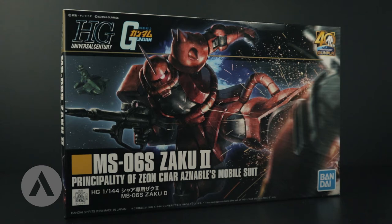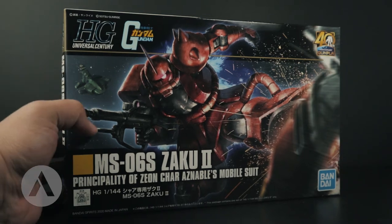This is the High Grade Universal Century number 32 with the same name, featuring better articulation and improved proportions. This kit includes optional side skirt armor parts for better leg articulation, and it uses the E-runner plate from the HGUC 151, also known as the Zaku 2 Black Tristar.